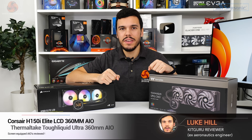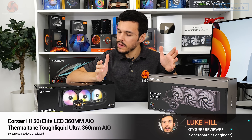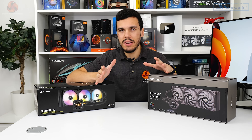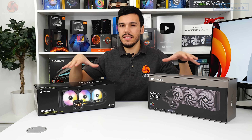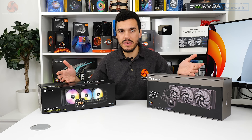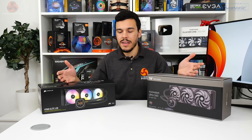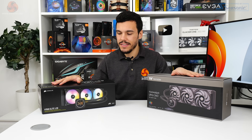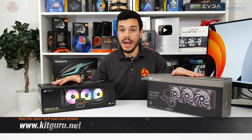What is up guys, this is Luke Hill for KitGuru, and we continue to be somewhat amazed by just how many features all-in-one liquid cooling manufacturers can squeeze into their products. In a world where RGB fans and pump covers are commonplace now, the next trend seems to be LCD covers, and yes, these have been around for a while but they seem to be growing in popularity.